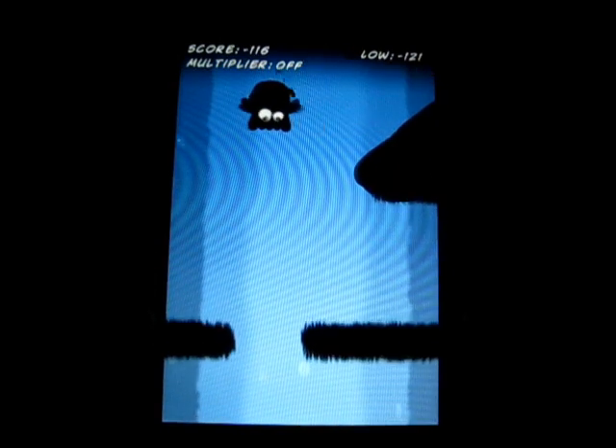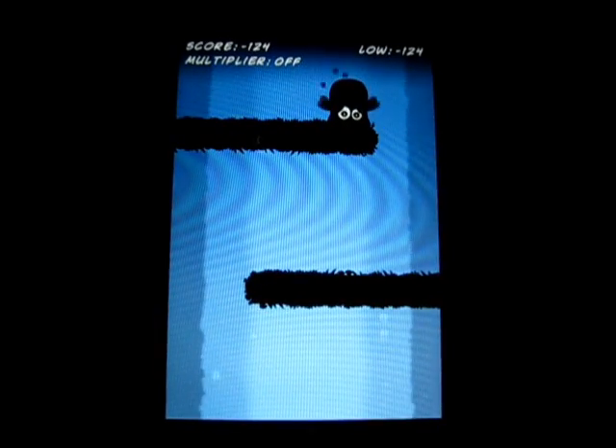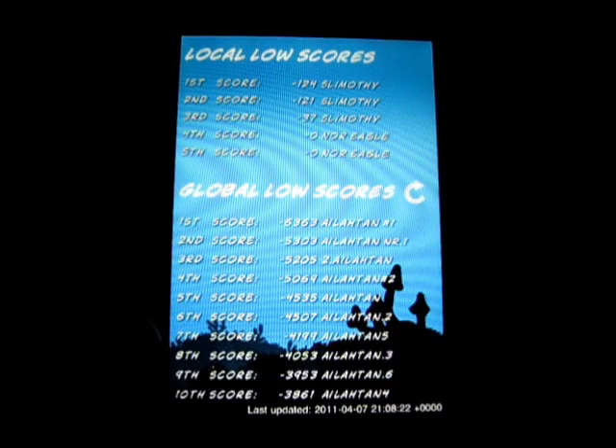It does get progressively harder. There's enemies and all kinds of stuff. I think that the worlds are randomly generated because there are some worlds that are different colors, and the way that the bars are set up is different. But as you can see, local low scores and global low scores.